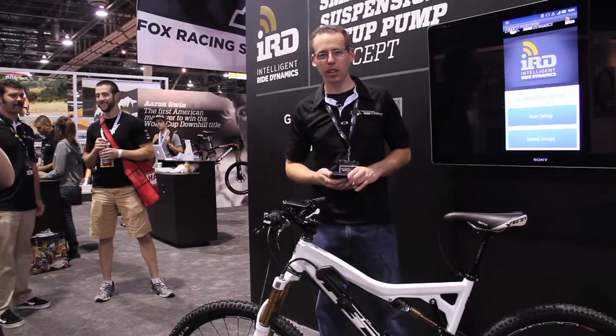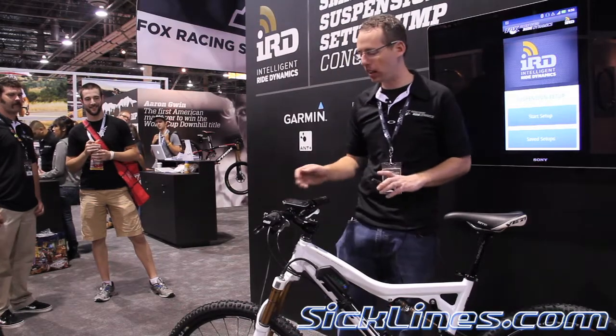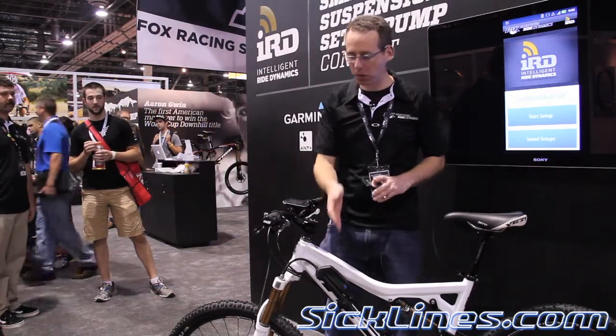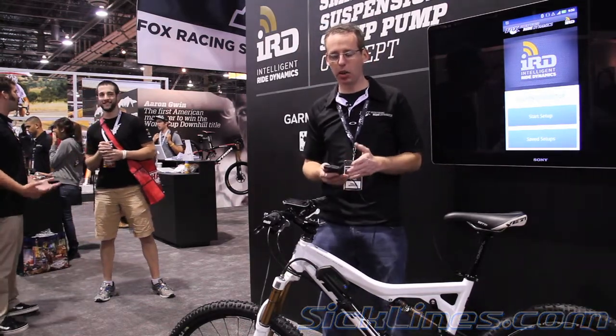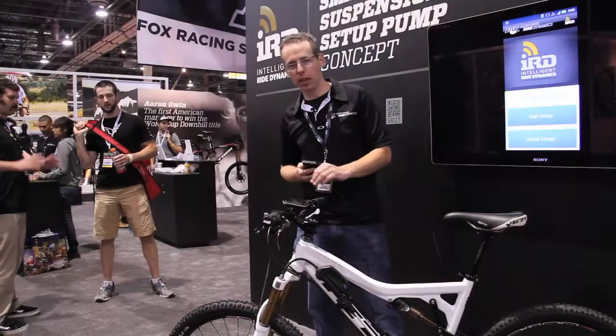Hey, my name is Ryan Bovetta. I'm with Fox and we've been working on a smart suspension pump. We've been working with Garmin to get it working on the Garmin Edge 800. It communicates with our pump via ANT+ and it also is communicating with an Android app, and what it does is it helps you set up your sag and rebound.